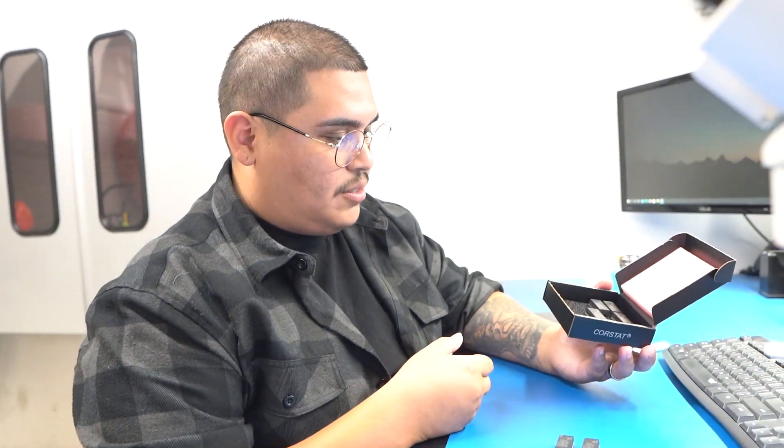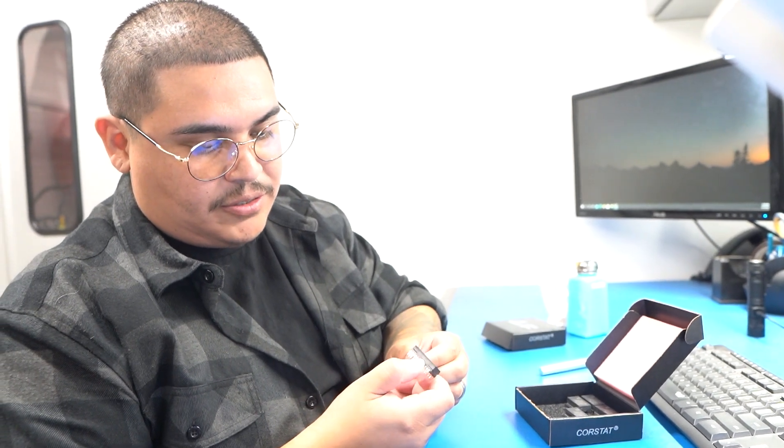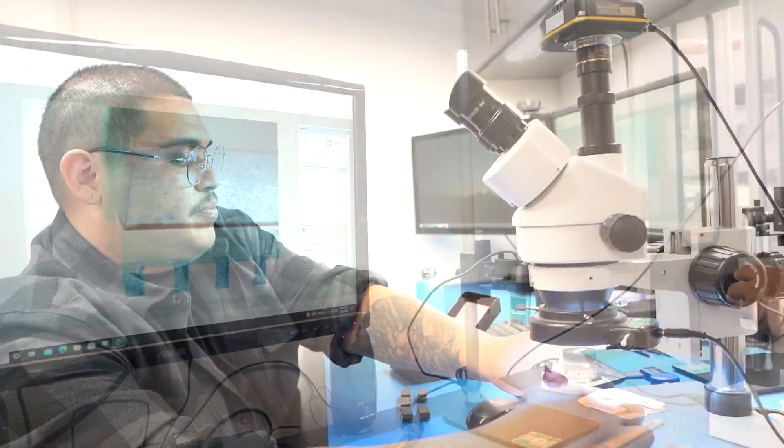The first thing I noticed was when I opened up the parts — right away I noticed a bit of blacktopping on the side of the package, kind of overlapping on the sides, going over the edge and falling down towards the leads.